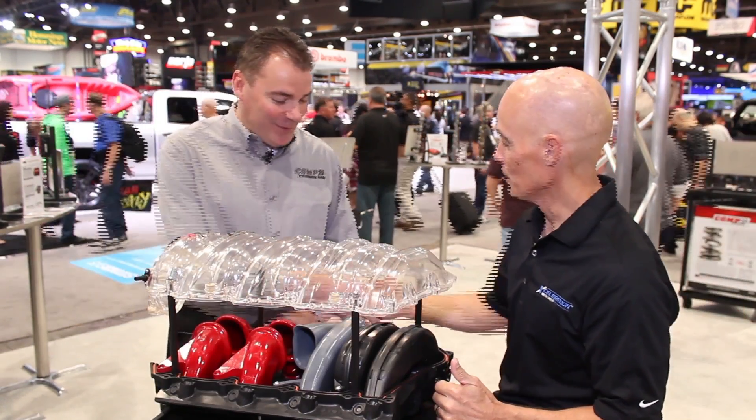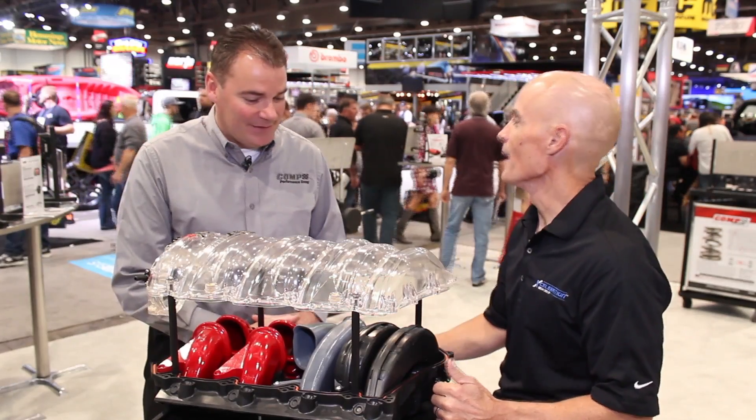Hey guys, Richard Holder at SEMA 2015. When you think fast, you immediately think fast intake manifolds. I see something here that doesn't look like your ordinary LSXR manifold, right Kevin? That's true. What do we got going on?